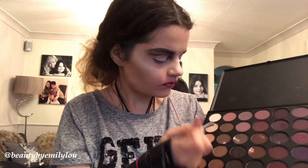I'm now taking back the 35P palette and applying that light shimmery shade to the area where I had the cut crease, just applying it to get a nice pop and ensure that it looks nice.